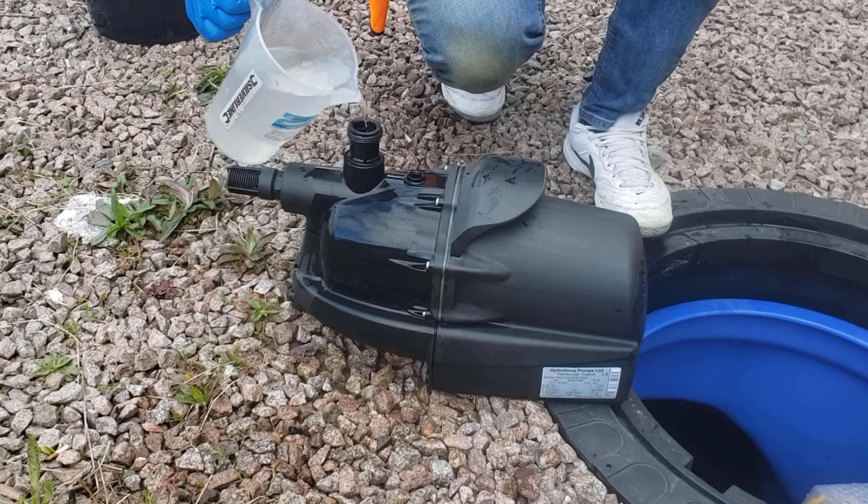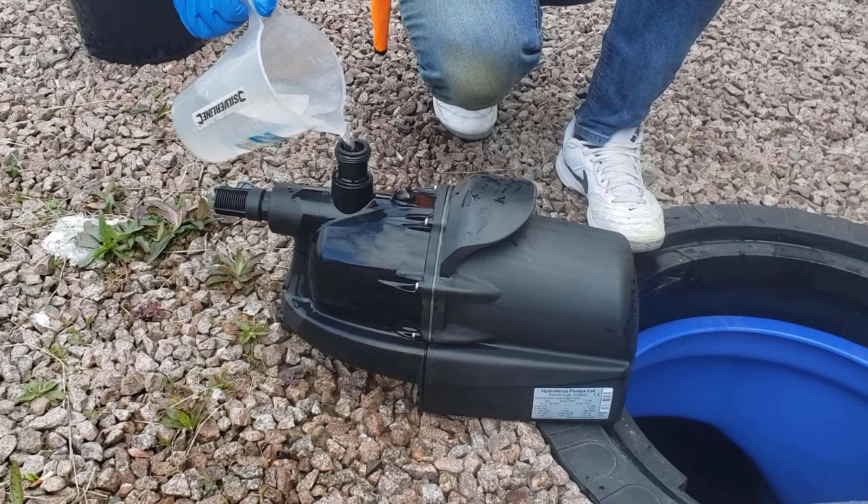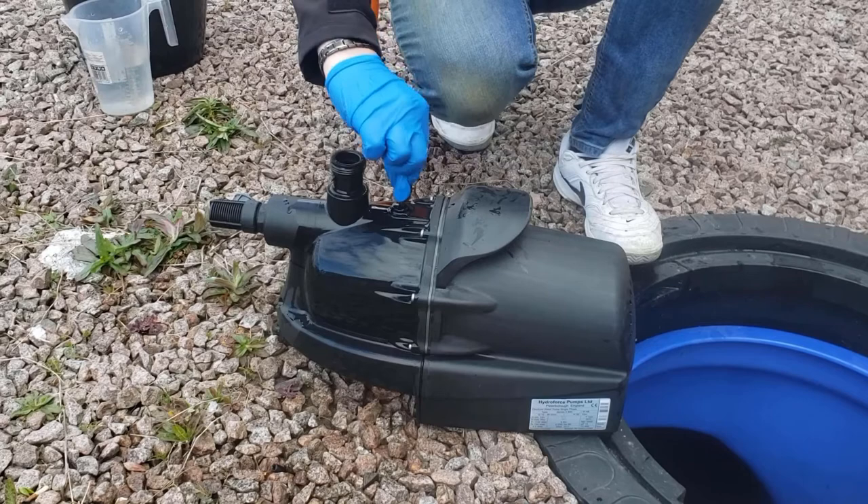It may take several litres to fill if this is the first time the pump has been primed. When the reservoir is full, replace the priming cap and ensure it is put on tight.